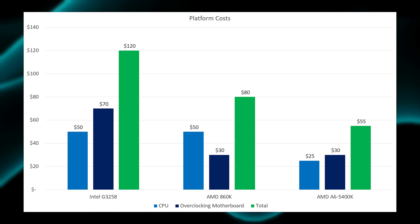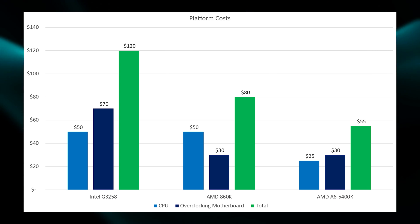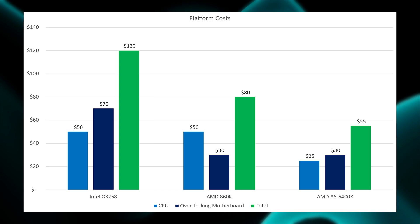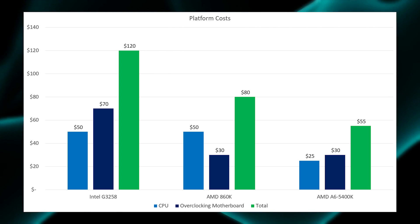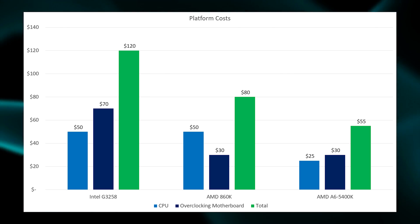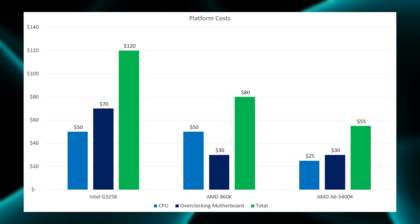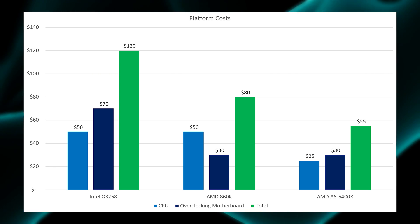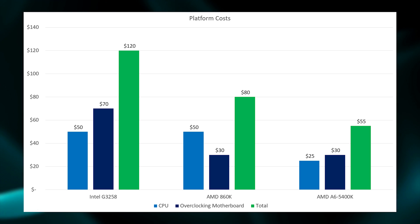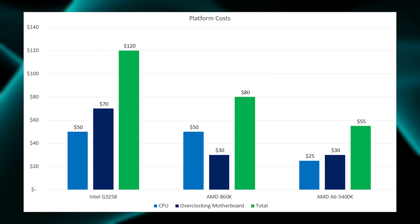Platform cost is also worth considering if you're looking to overclock these processors — and you really should, since they're unlocked and that's mostly free performance. The AMD products offer a much lower platform cost largely because Z97 boards are still quite expensive even on the used market. The G3258 and the 860K are roughly the same CPU cost at around $50, but the cheapest overclocking motherboard for Intel is around $70, whereas overclockable AMD motherboards can be found for about $30 — giving AMD's platform about a $40 cost advantage.